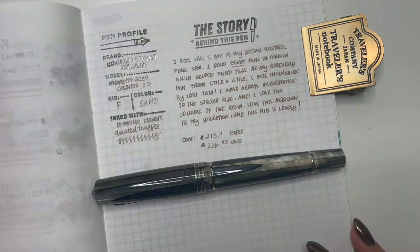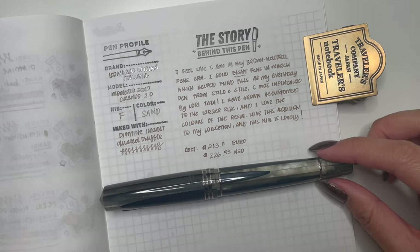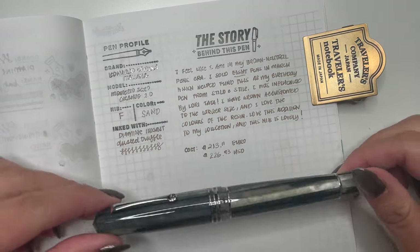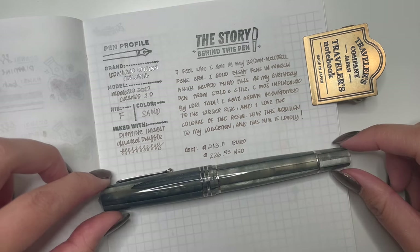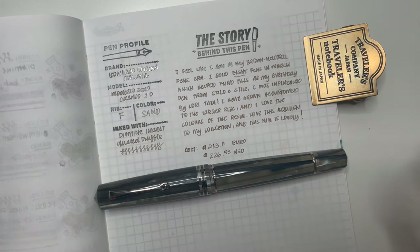That is my unboxing of the Leonardo Officina Italiana Memento Zero Grande 2.0 in Sand — it takes like a whole minute just to say the name of the pen! So far I am happy with my birthday pen. I do feel like I'm going towards more neutral pens at the moment, but every collection goes through its different eras, and this is my brown neutral pens era moment. Thank you all so much for watching. If you have any questions, please leave them in the comments below. If you like this video, please leave a thumbs up and don't forget to subscribe. Have yourselves a great day.